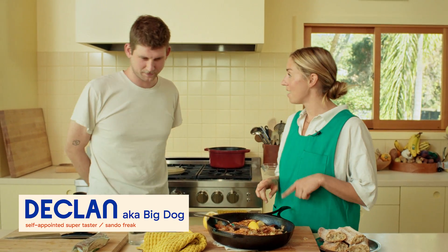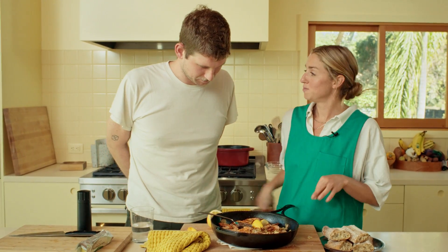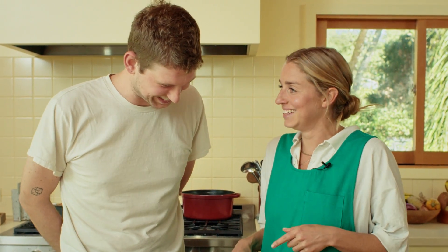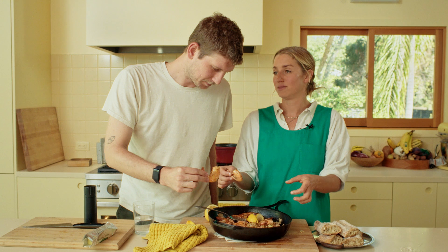I did one thing - I deveined half the shrimp and took the poop out, and in the other ones I left it in. We're basically debating whether or not we can taste the poop.